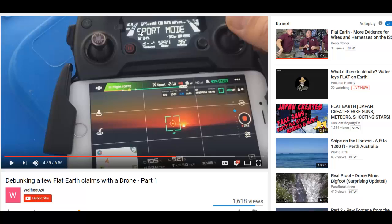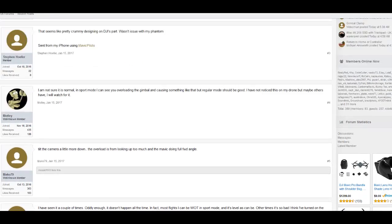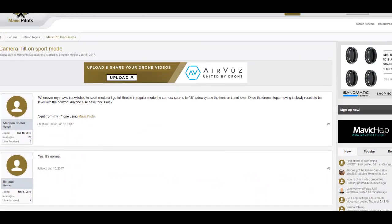However, I noticed that the drone, which has a camera built into it, was in sport mode. When the drone is in sport mode it tilts a little in preparation to go very fast — something like 40 kilometres an hour. Looking at forums for Mavic drone pilots, we see that camera tilt in sport mode is a problem faced by these drone operators.